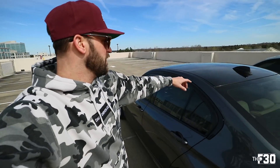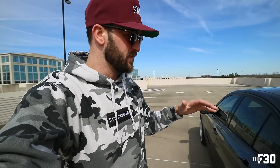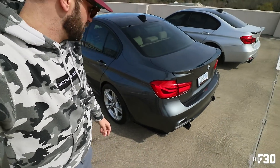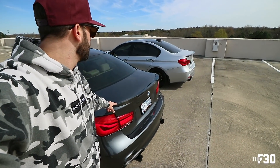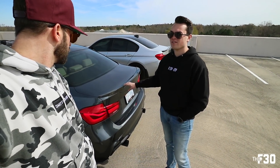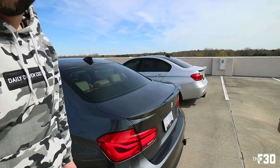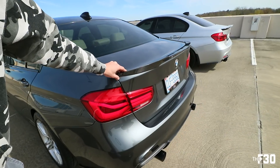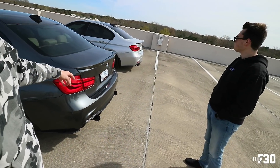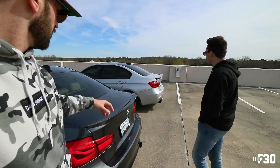He also did the black vinyl roof wrap which I have as well - everyone should do it to their car because it just makes it look so much better. He also has the same rear carbon fiber splitters that I have on my bumper, as well as the lip, but his is slightly different. It's the M4-style rear splitter for the F30 and F80, just a little bit more subdued and slightly thinner than mine.